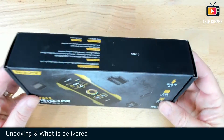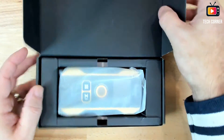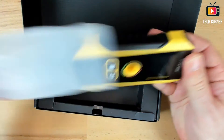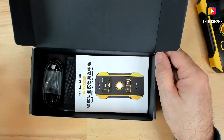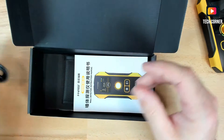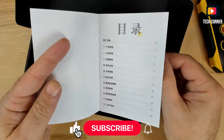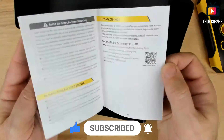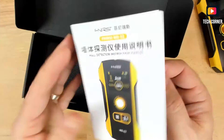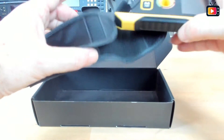As usual, let's see what comes in the box. I already opened it because I already used the device — this is just to show you. It comes in a protective bag and this is the device. Delivered with it we have the USB cable for charging, a user manual in several languages — Chinese, English, Russian, and Portuguese — very well organized with color. It's a really nice manual.